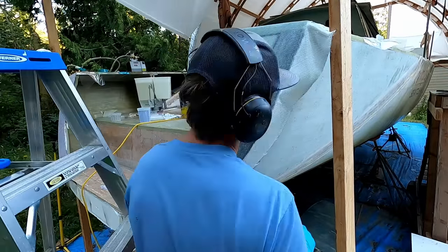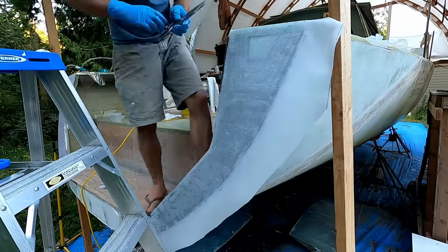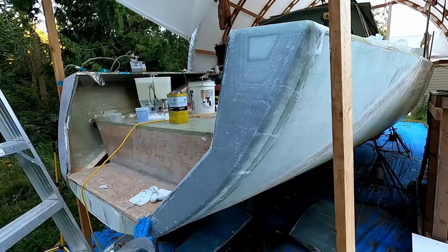The backstay will eventually be attached to this part of the boat. We built composite chain plates to hold the backstay and reinforced them many times over. There are more than 50 layers of fiberglass on this part.